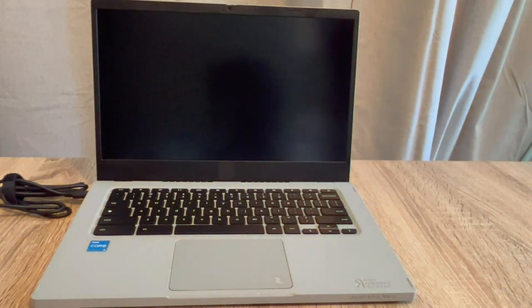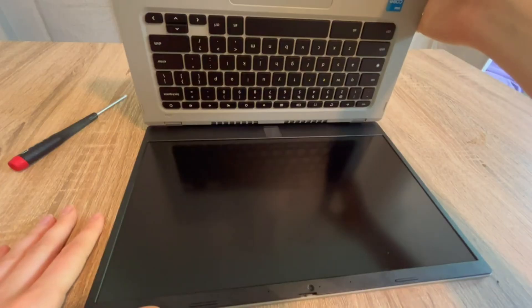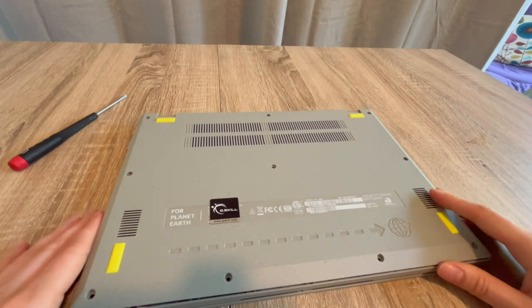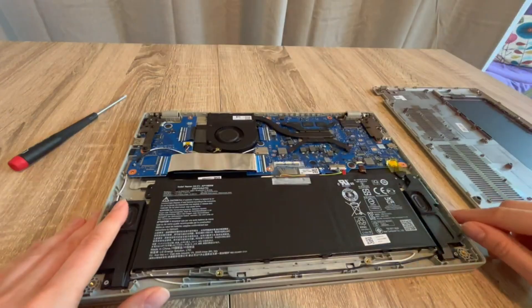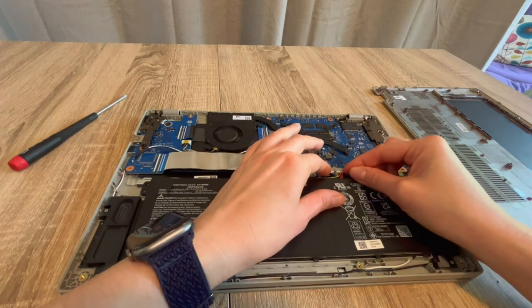If that works for you, excellent — you've done the easiest possible solution. If that doesn't work, we move on to step two. I go back inside the laptop once again with the power cord unplugged — this is going to seem repetitive but it's actually very important — and once again unplug the battery.